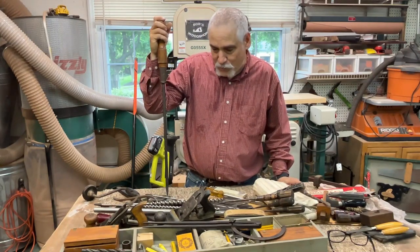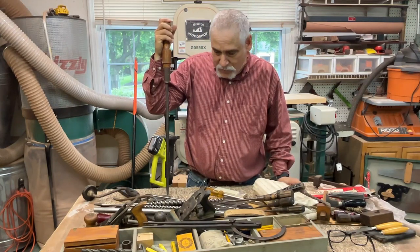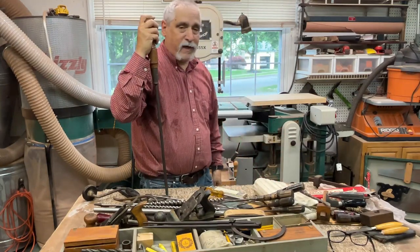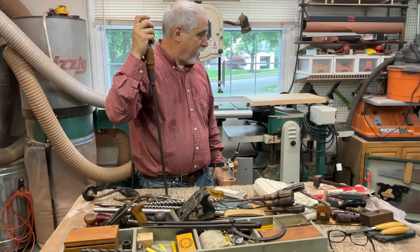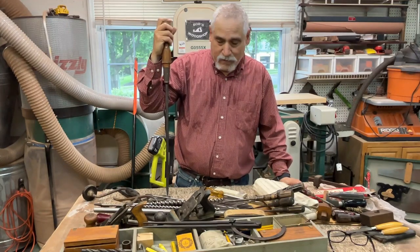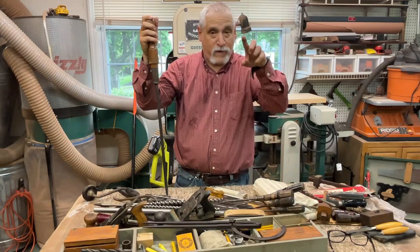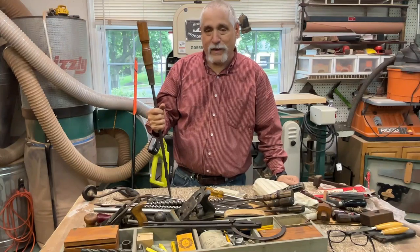Thanks for tuning in today — this was a nice little exploration of this toolbox. I suspect this gentleman was a home handyman based on the variety of kit he had in here. I hope you enjoyed it — I certainly did. A buddy of mine gave me this after seeing my last toolbox video and said 'I've got a box you could use.' I hope you like this type of video — they seem to be pretty popular. Until next time, I'll see you on another episode of Bob's Woodshop. Don't forget to subscribe and give me a like if you think I deserve it!